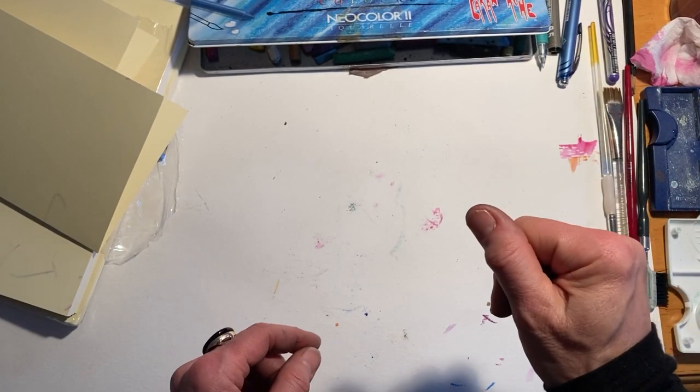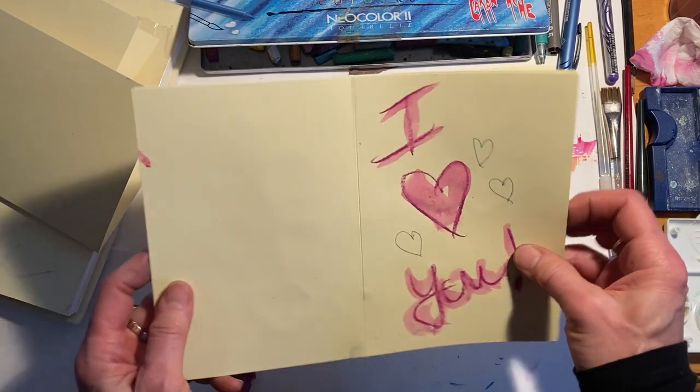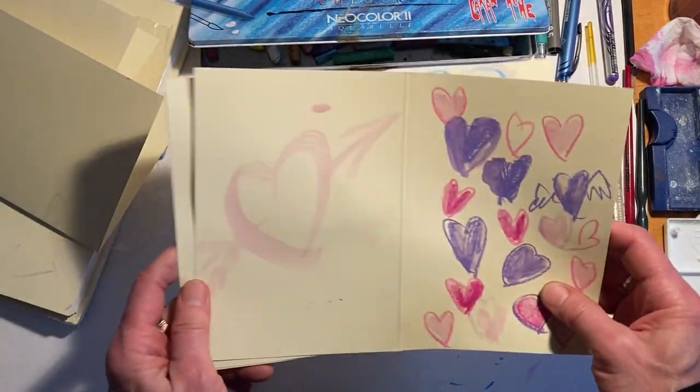Hi everybody, this is Jude Valentine, coordinator of studio and public programs at the Farnsworth Art Museum. Today I'd like to show you a quick tutorial on making some Valentine's Day cards.